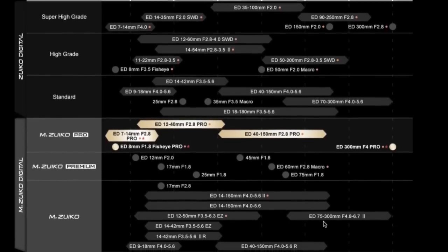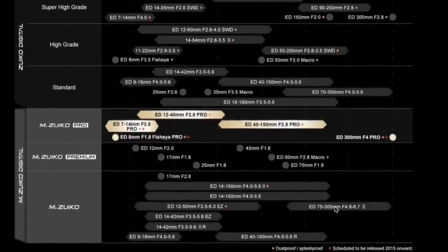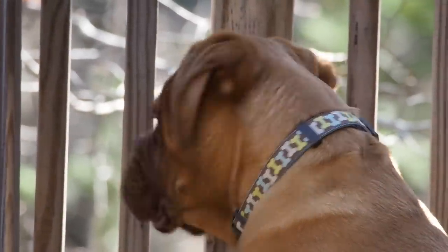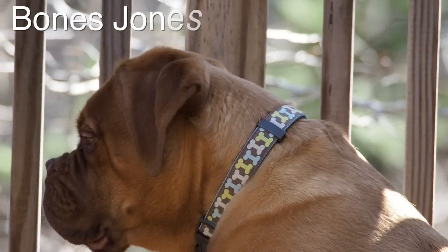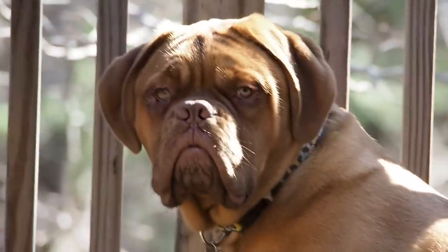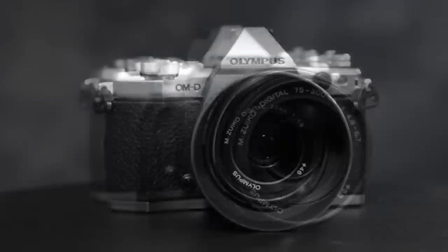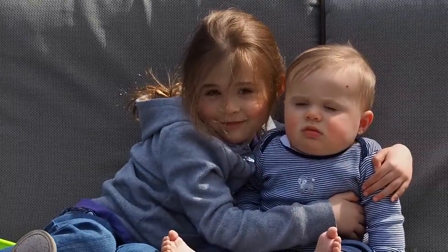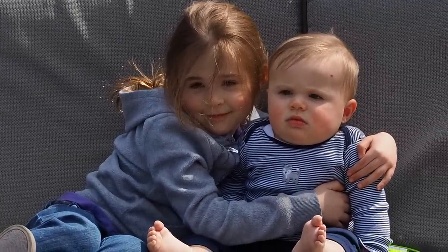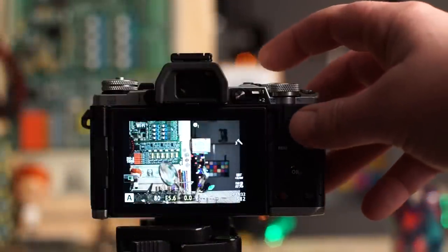It's weatherproof and has lots of weatherproof lenses to go with it. The lens line is vast and deep — tons of lenses to choose from at all sorts of quality and price points, and that's one of the most powerful features of this Olympus Micro Four Thirds system. The live exposure mode is a great feature — you can actually watch images develop as you're taking them. One eight-thousandth of a second max shutter speed is nice, and this thing also has HDR live composite modes built in.